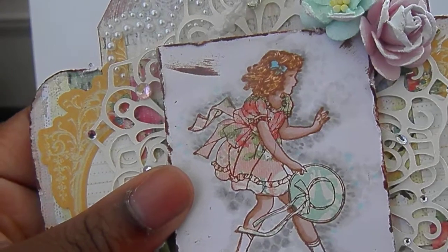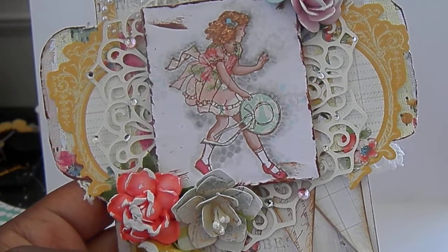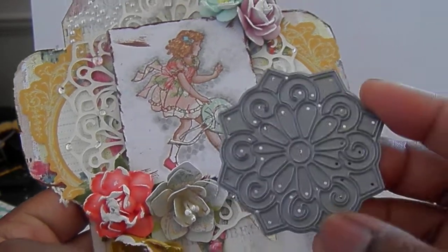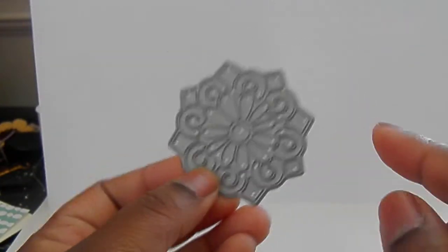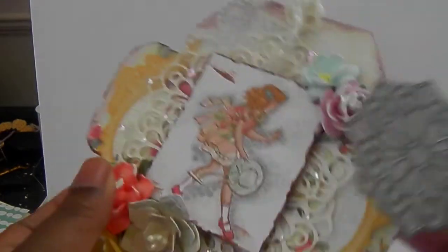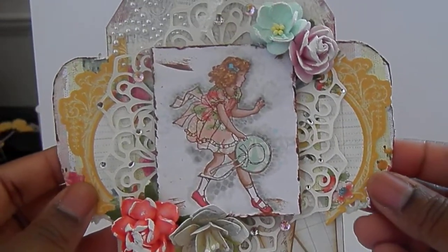This die is called the Mini Medallion die and it's really pretty — I wanted it to frame the image. What I did was cut the whole medallion out and then cut each one in half. I think I did three, so I had six halves. I put two halves on each side, overlapping them, and then one half at the top.